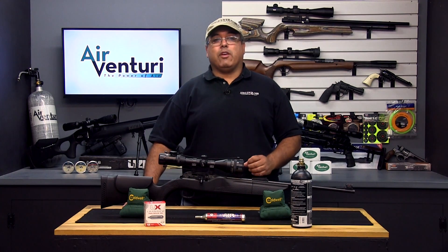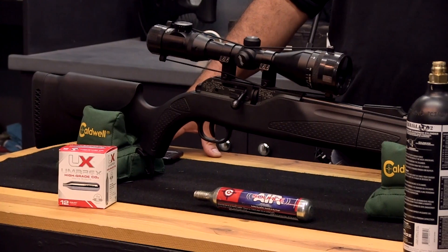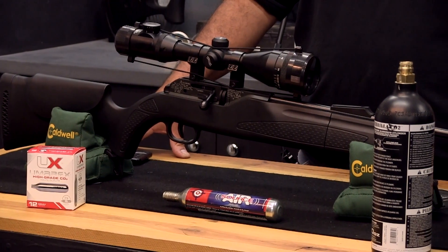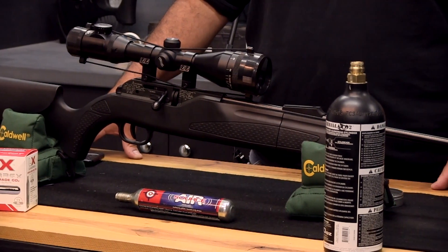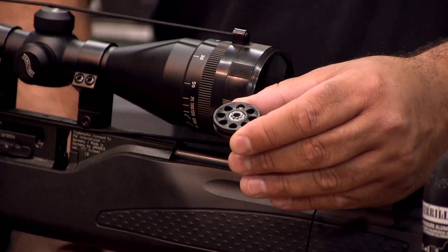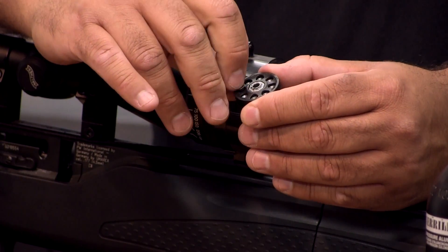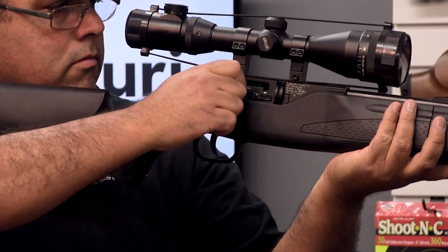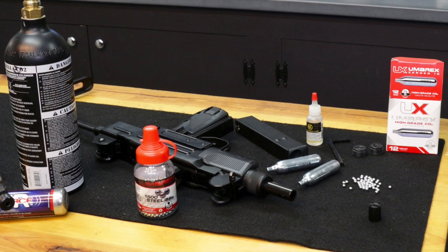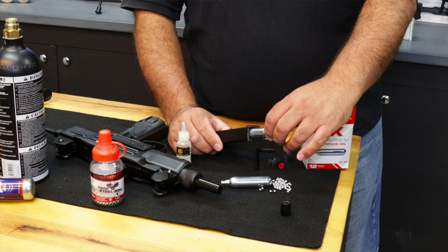CO2 powered airguns are next on the list. These products utilize CO2 gas that's stored in 12g cartridges, 88g cartridges, or even bulk filled into a reservoir stored on the gun. Having a volume of CO2 gas available allows manufacturers to build repeating airguns. These may be bolt action, semi-auto, and even fully automatic. Most replica airguns are powered by CO2.